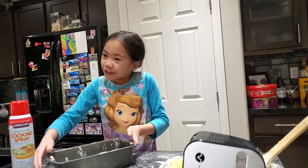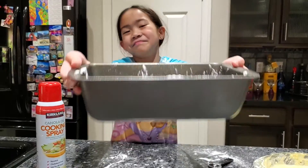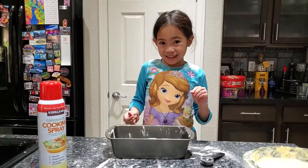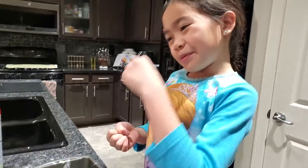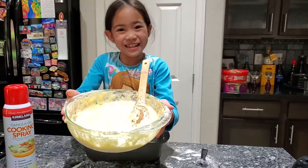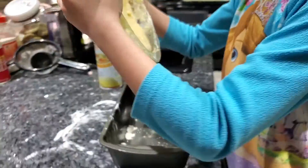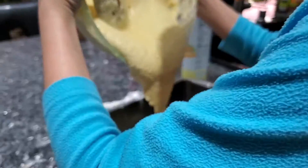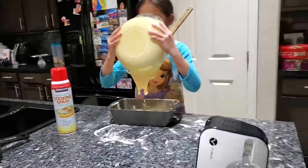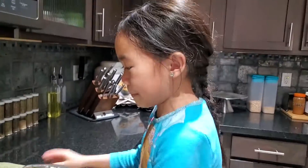Okay guys, so I got my pan here. We're going to be cooking this for 40 minutes. We're now going to be pouring the batter inside. I'm just going to pour it inside the pan. Whoa, that is so smooth. Okay guys, so I have my batter in my pan.